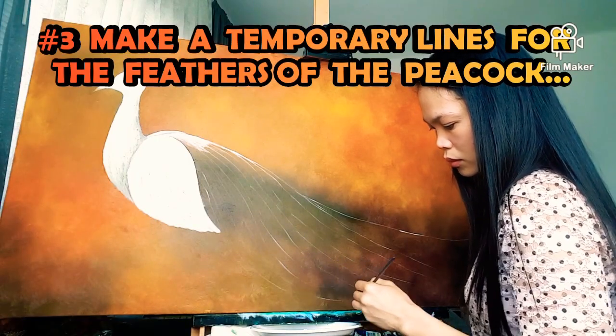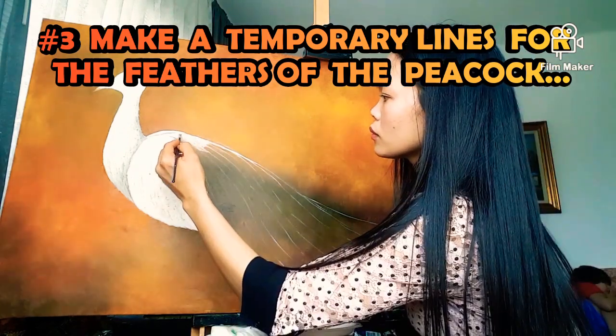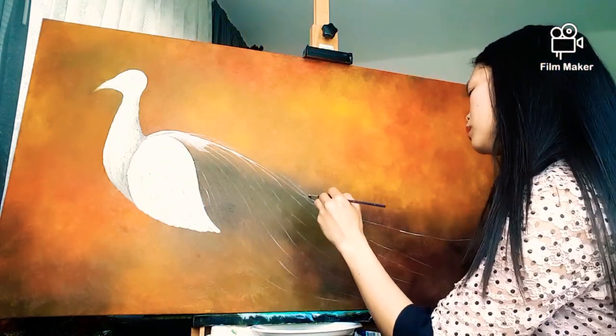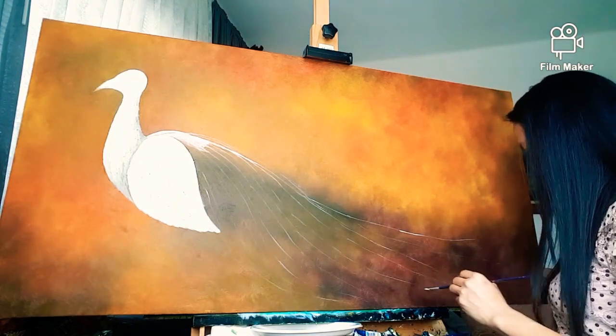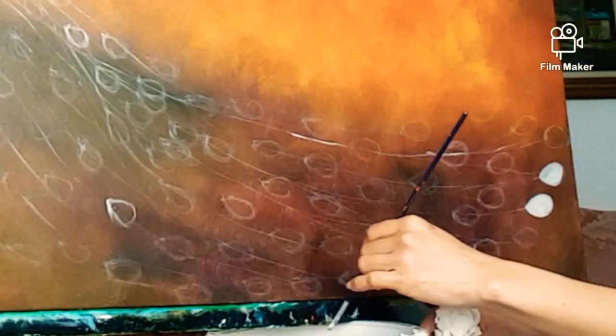Third is to make lines as a base for the feathers of the peacock. Next is to paint the details of the feathers — paint it like this at first, then I will follow with the other details of the peacock feathers.